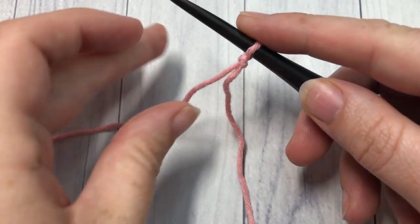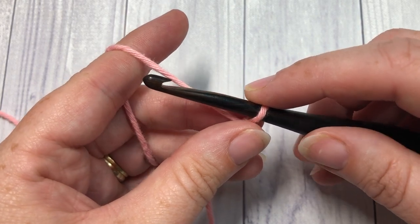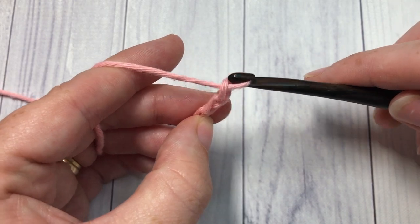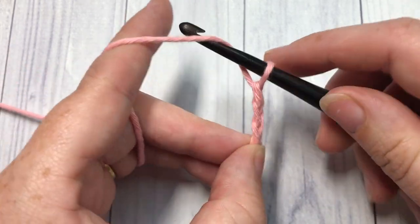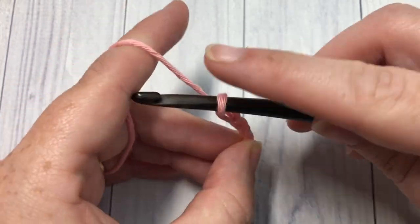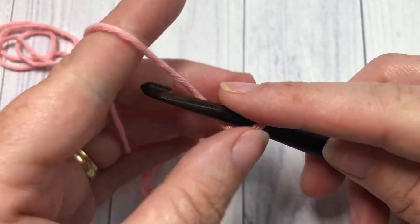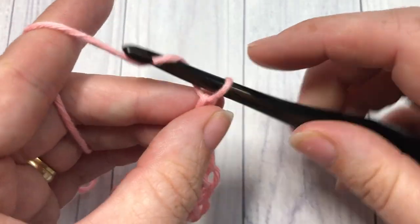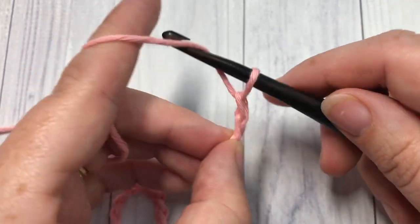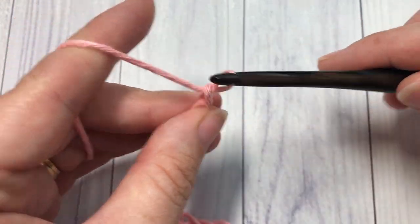Our tutorial today is worked in rows, so you're going to start by making a slipknot and then a foundation chain. Your foundation chain needs to be a multiple of 11 stitches plus 7. Today I'm going to chain a total of 40 chain stitches — there's 20, 30, and 40.